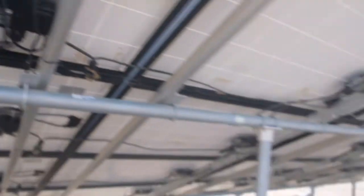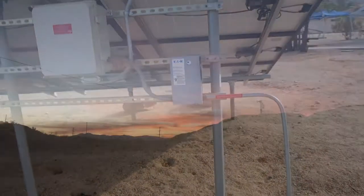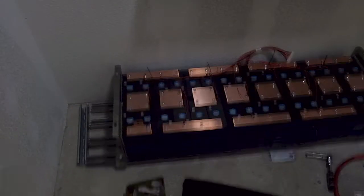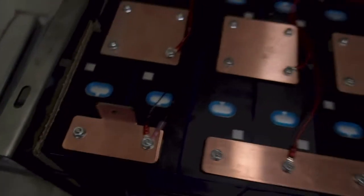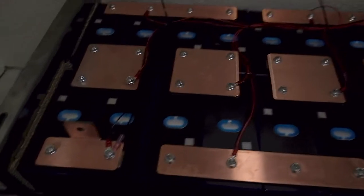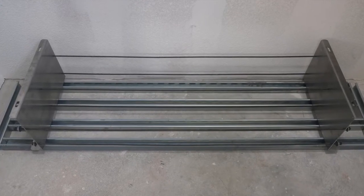Put in all the bus bars, did everything hand tight, and added the sense wires that will be used for the BMS — zip tied them, got them cleaned up. Now I'm actually tightening the compression plates, because this is what's going to compress the cells and make sure they don't expand over time.